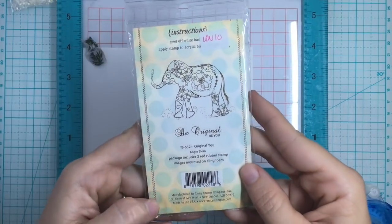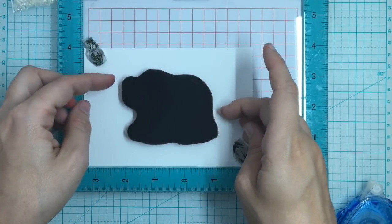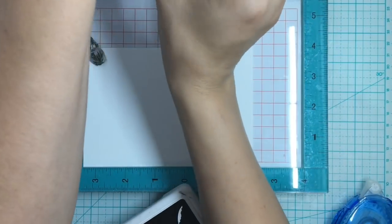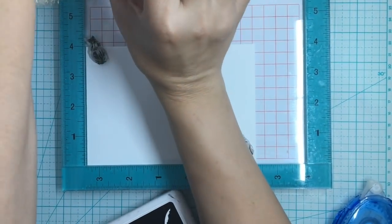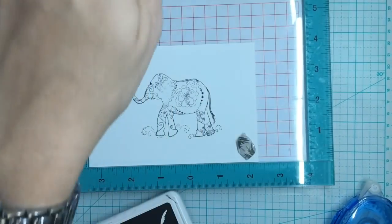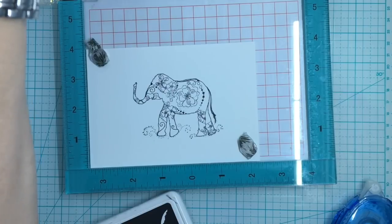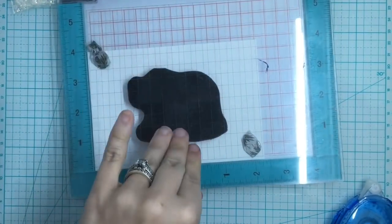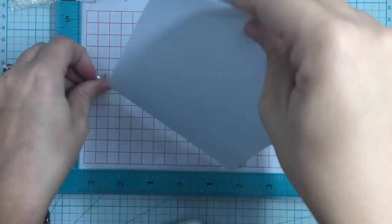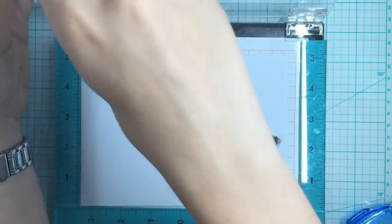The first stamp I'm using is from Unity Stamp Co. — I'll put a link down below. This is the original elephant stamp. Unity Stamp Co. is one of my favorites; they make beautiful handcrafted rubber cling-mount stamps. They're a fun group of ladies and one gentleman out of Minnesota, so very family owned and operated.